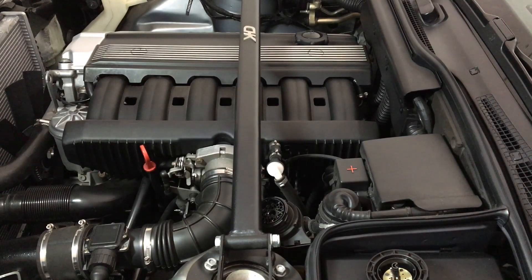Hey, what's up? Today I'm going to show you how to reset your oil inspection and your clock in your cluster.